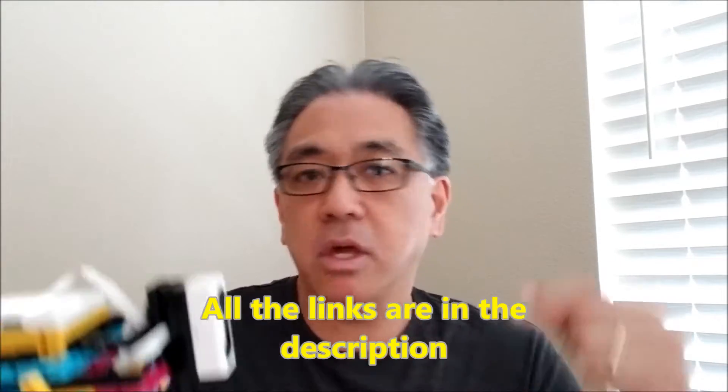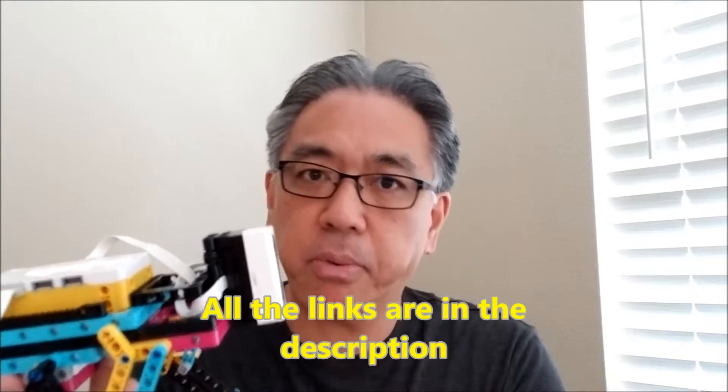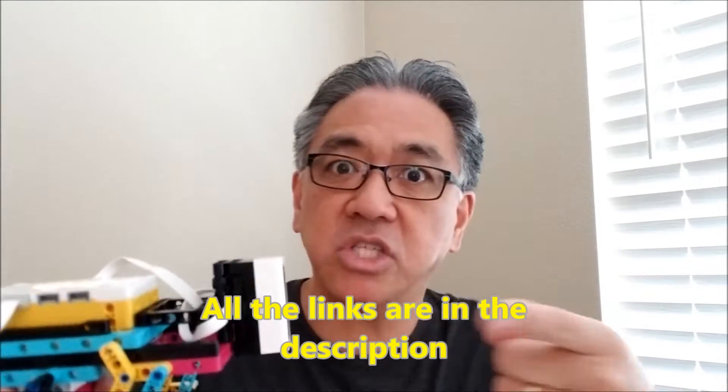But today I'm just going to show you what it looks like and then I'll leave you all the links that Jimmy left me with the building instructions and the program. So let's go ahead and take a look at this guy.